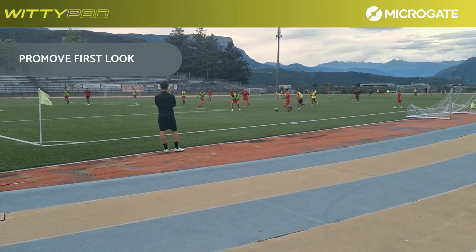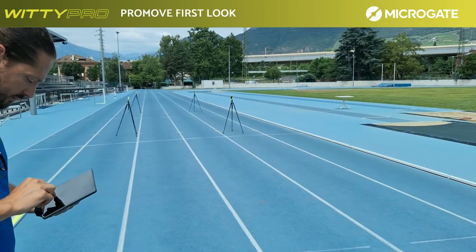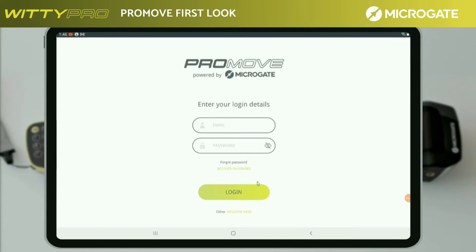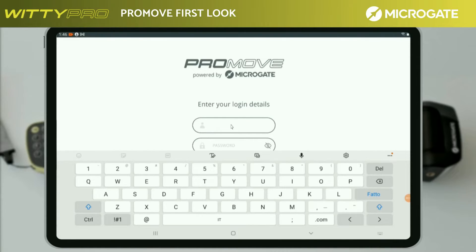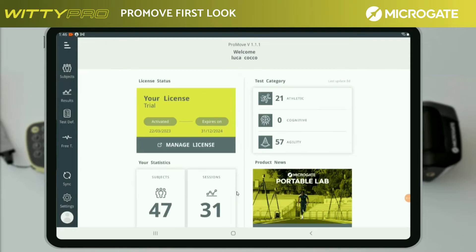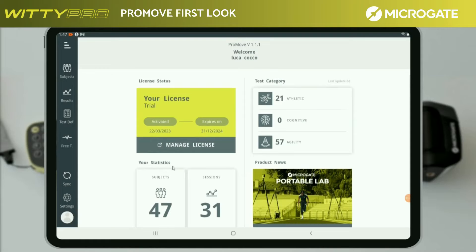Before testing, let us see how the new application is structured and how to carry out an initial configuration. Open the app — the first screen will show the latest version installed. Fill in the sections relating to the username and password chosen previously. For more information, please refer to the previous chapter on downloading and subscribing to the various licenses. Press login to confirm. After a short update with the server, the app will show a summary screen with the characteristics of one's license, such as type and expiry date, as well as the tests performed and athletes entered. In a first login, these data will show value zero.